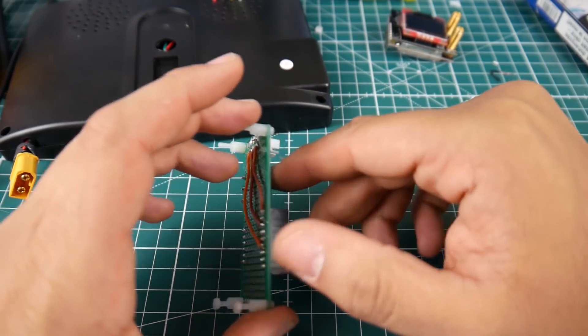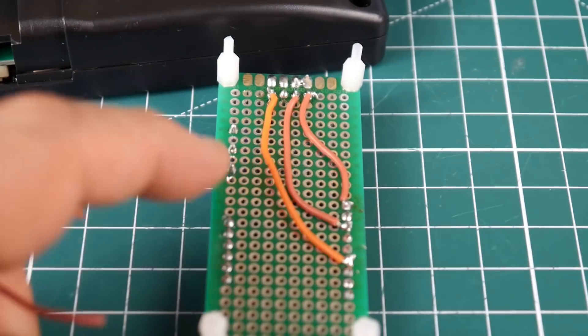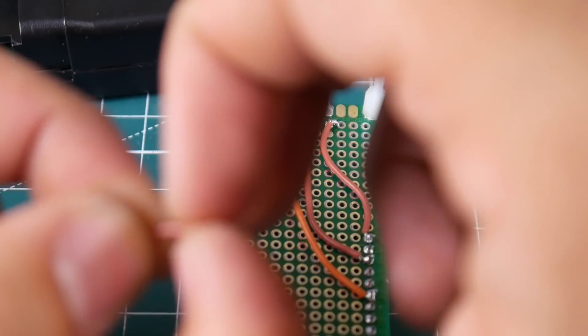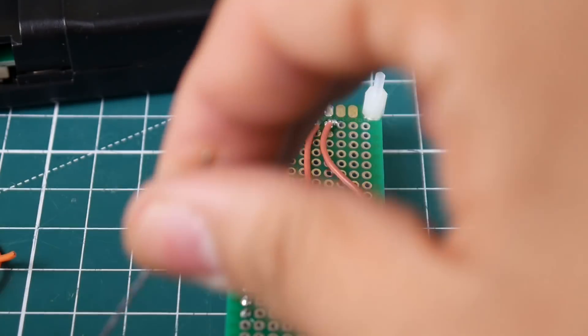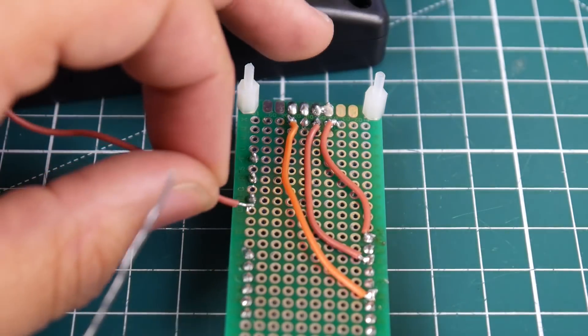The bottom one is going to be ground here. So, let's go ahead and ground this guy. We said the bottom is ground — as you can see, ground. So, let's go ahead and add a ground wire here. Here's the silicone wire — nice, beautiful silicone. That's going to be ground. Let's put ground here.